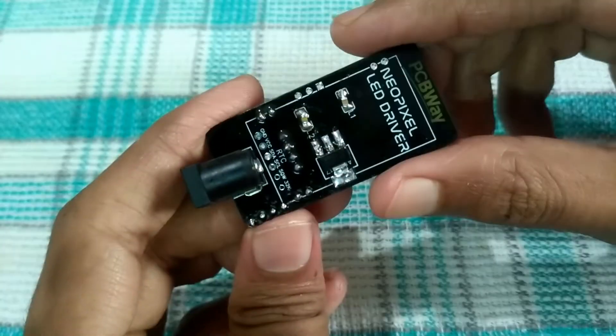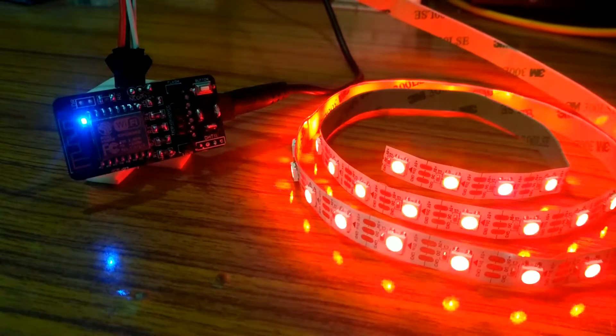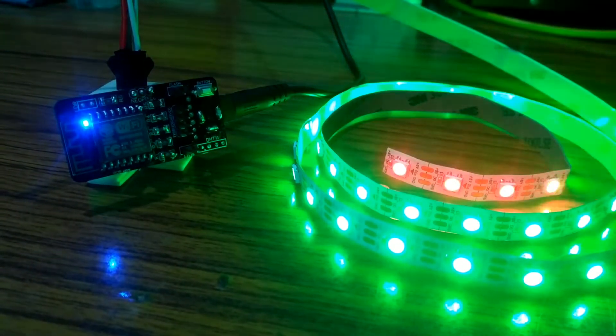The board is semi-finished — let's test it out. Here I have used a NeoPixel LED strip, and as you can see, it works like a charm.